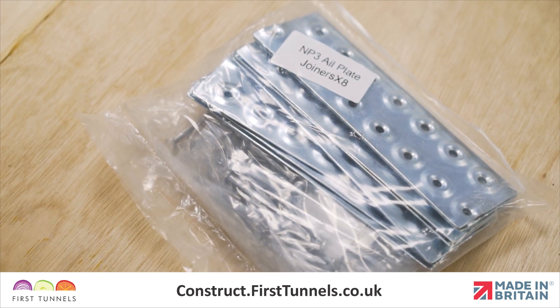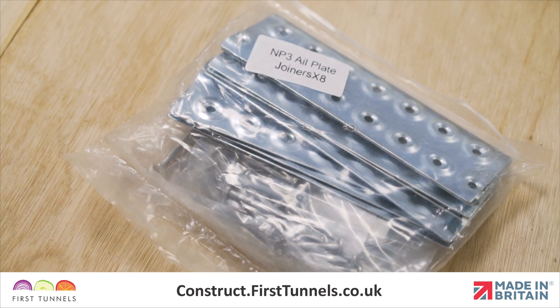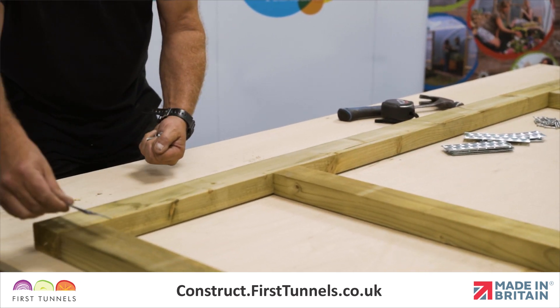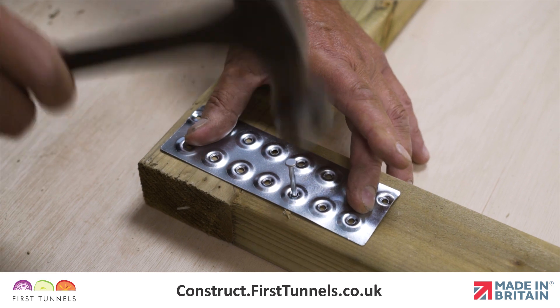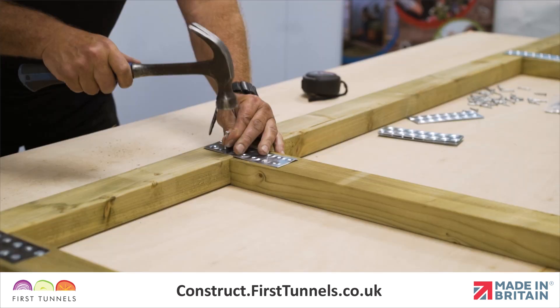We will now strengthen the joints with nail plates supplied in the Commercial Door Furniture Kit. Position a nail plate centrally across the joints and nail into place using twisted nails. Flip the door over and repeat.